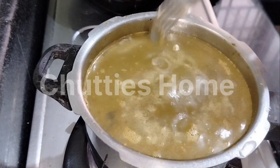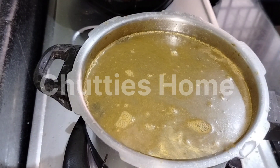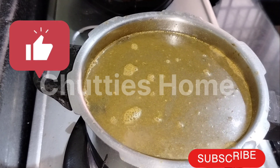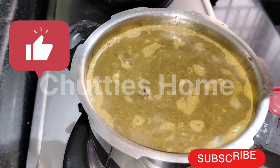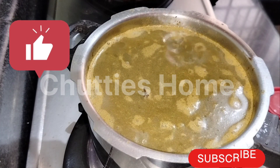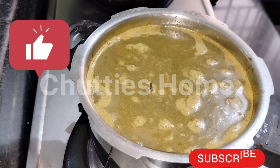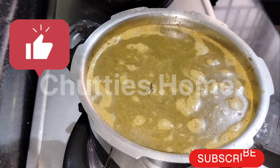Let's see what color is formed. Let's check the color. This is the color. Add lemon too — if you add lemon the taste is different.